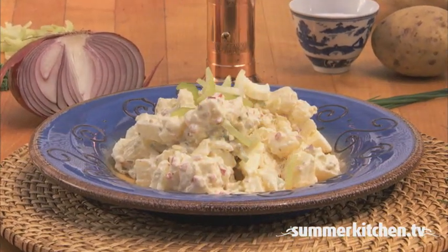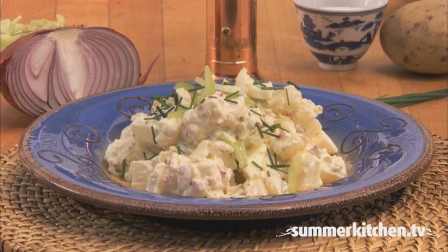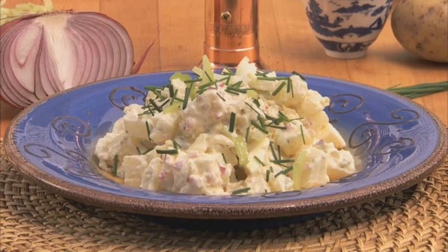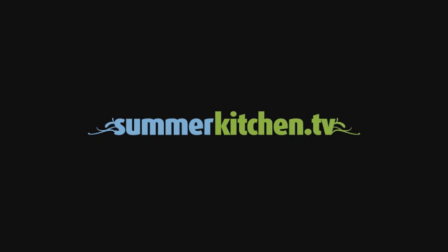This country style potato salad is great as is, but if you like, sprinkle with some sliced celery and chives for added flavor and crunch. For more delicious summer recipes, visit summerkitchen.tv.